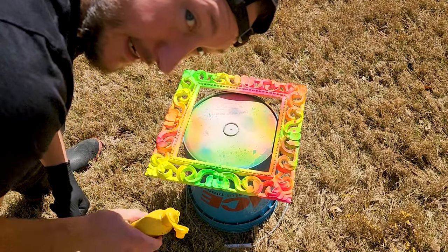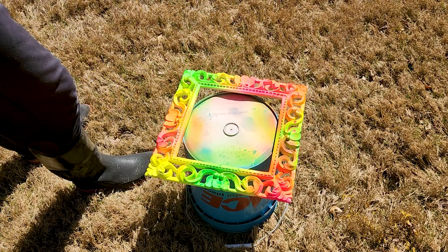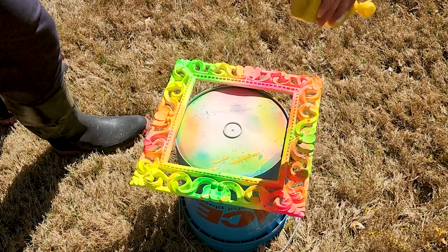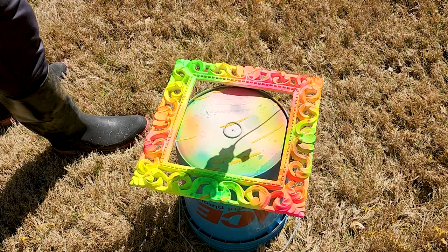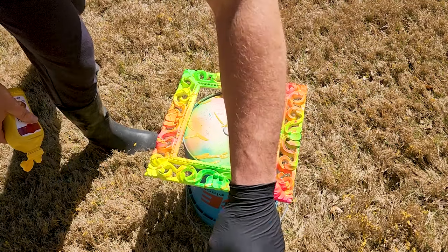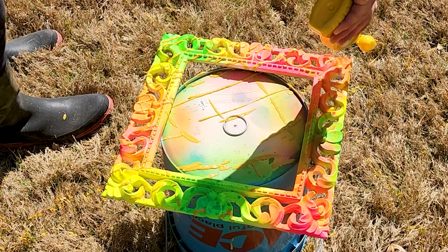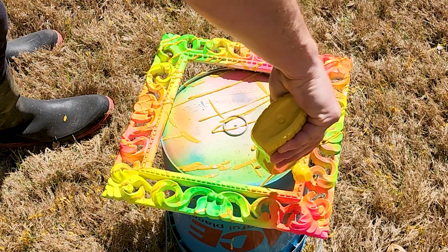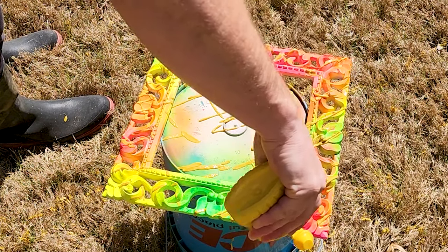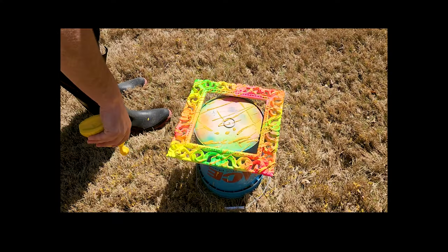I have no idea on technique here, so I'm gonna go high and kind of flick it. Oh gosh, I got it on my tripod. I hope this works. Get closer - okay, that's a good idea, let it get some air.